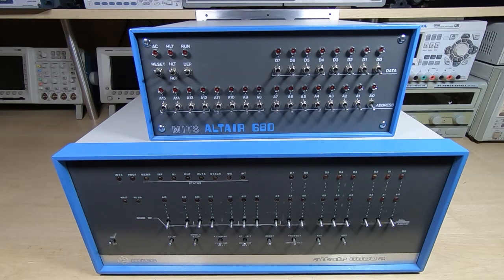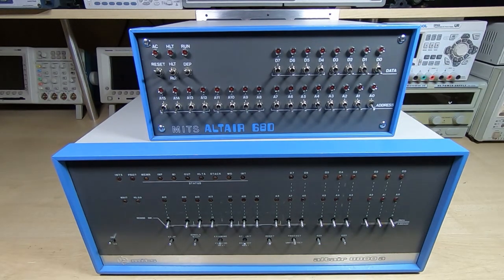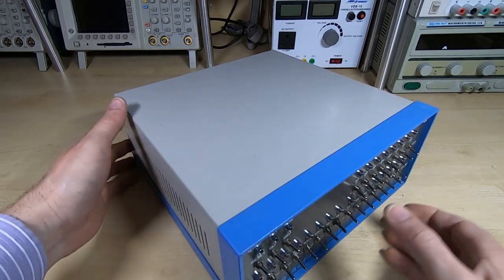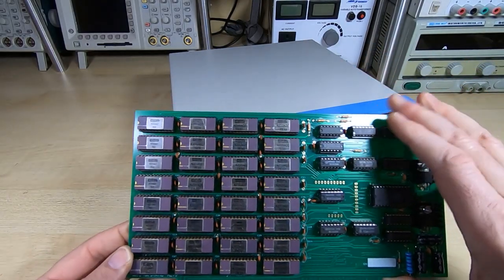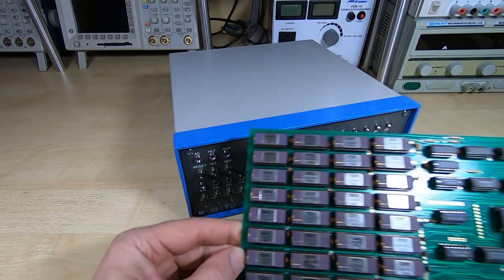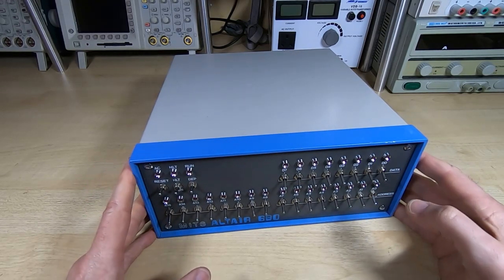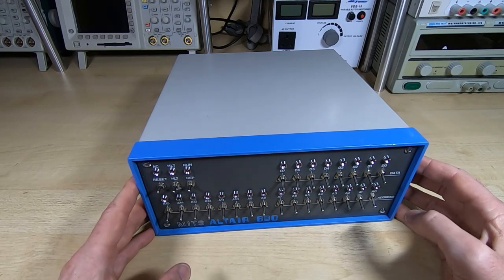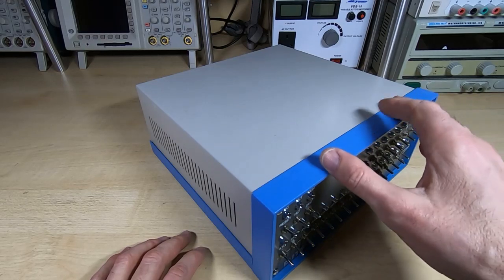The idea is to do a true-to-form reproduction of one of these. As you can see, the 680 is very much smaller than the 8800, and if I put the memory board I showed a few minutes ago in front of it you can see it's very much smaller than the 8800 — quite a nice compact machine. The problem with them is they are extremely rare, and the idea we're proposing is to make exact duplicates of not just the boards but also the case as well.